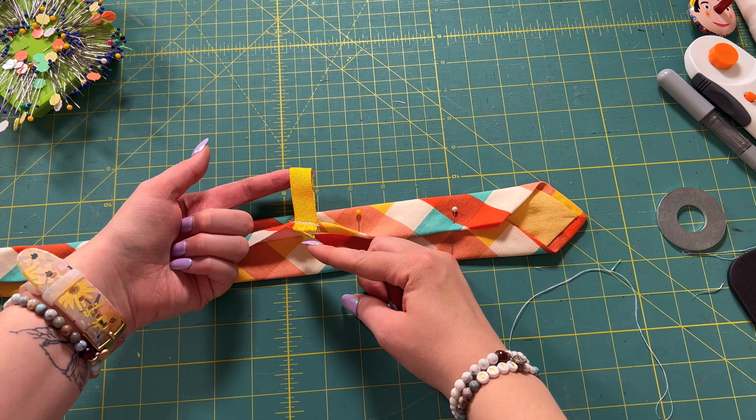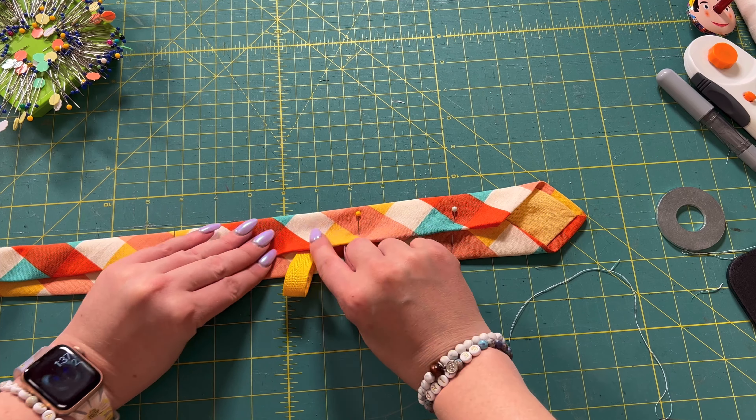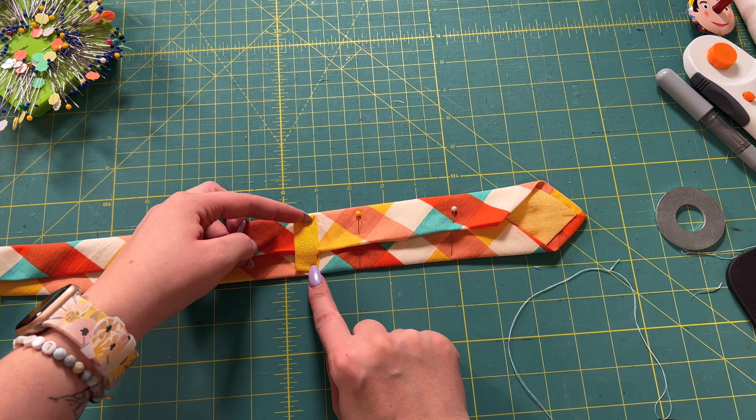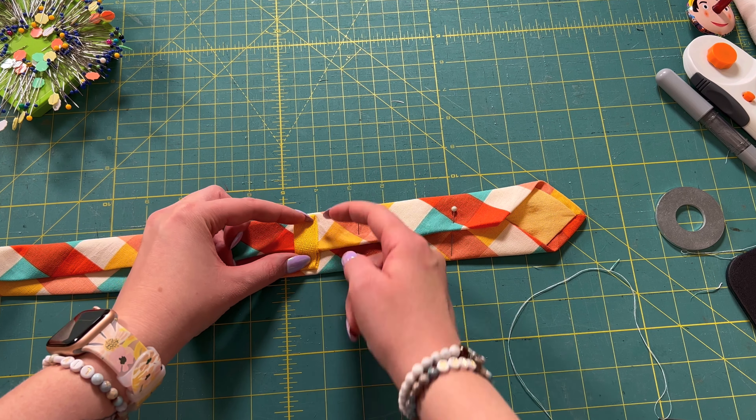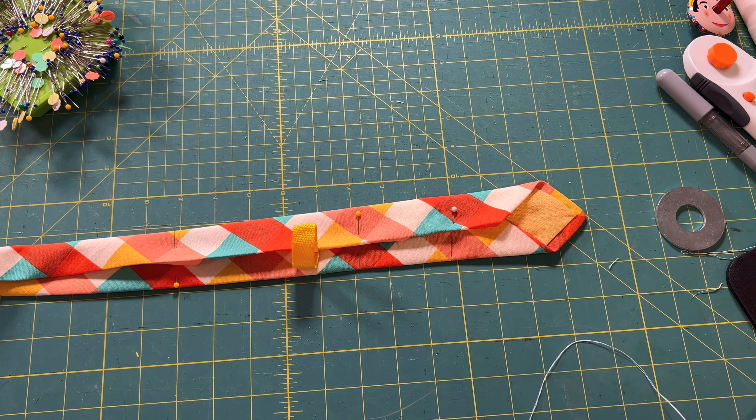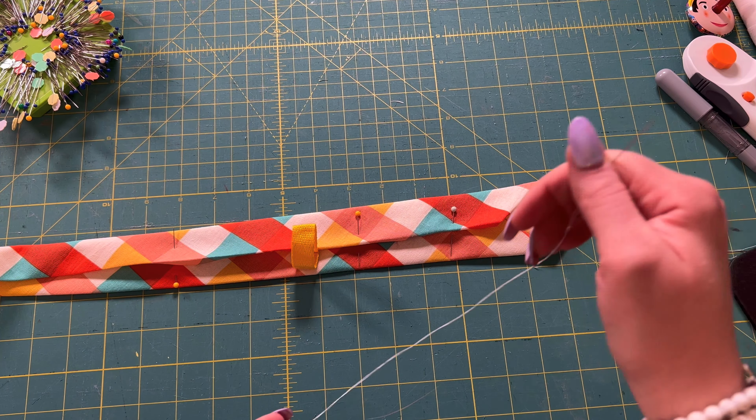Here's what it looks like once I have it sewn — fold it over. Then my very last step: I'll just hand sew that down, do some whip stitches or whatever to sew that down with a needle and thread.